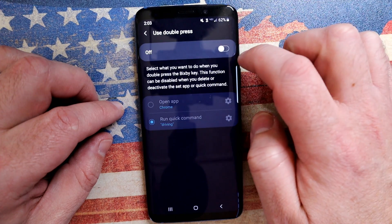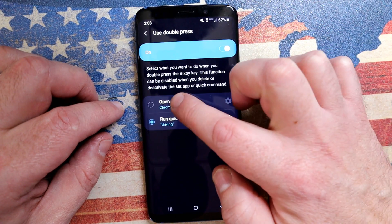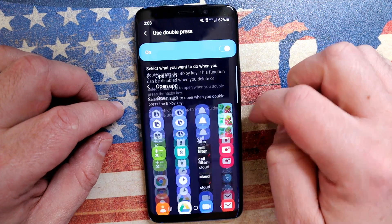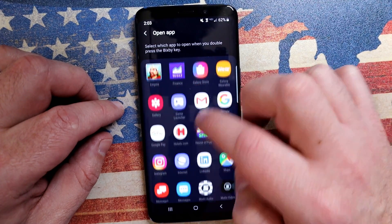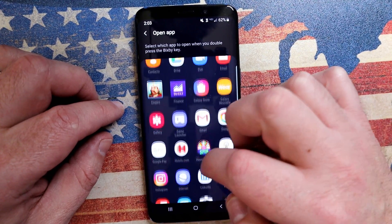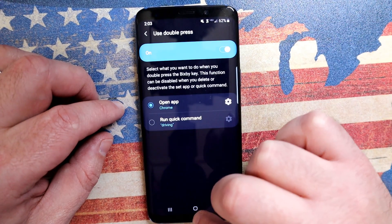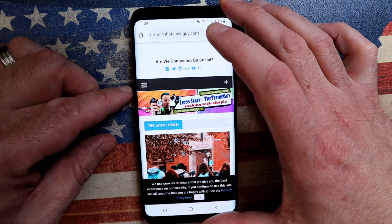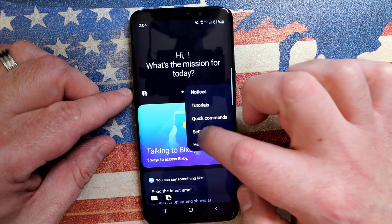So when you double press the Bixby button, once you turn that on, you have two options. You can either open an app or run a quick command. Let's start with opening an app. You can choose any app you want — I'm going to choose Chrome. So now when I double press the Bixby button, Chrome launches. I've got control over that physical button now.